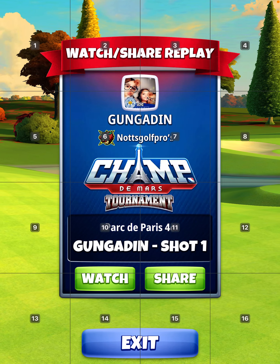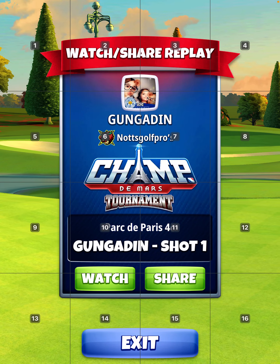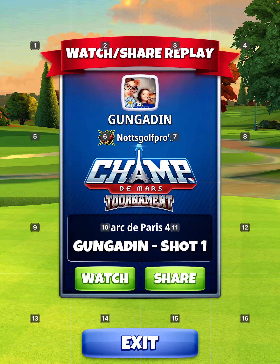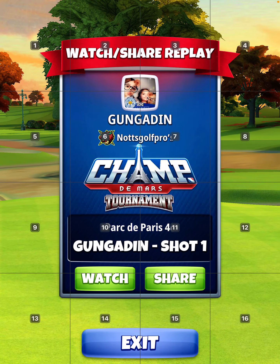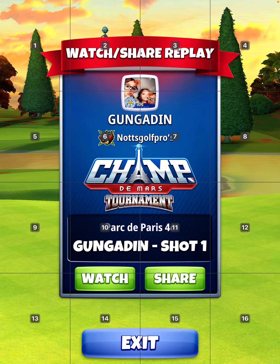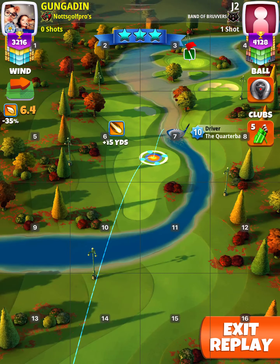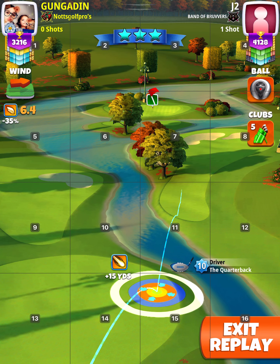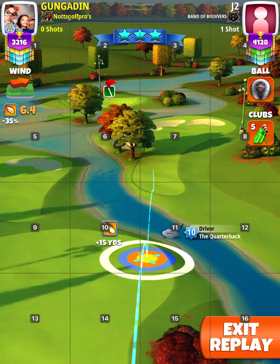I've got three eagles on the trot — two in practice and my own pop shot which I'm going to show you. Elevation is 10 for the drive, 10 for the approach. Start with the quarterback at max distance 15 yards, read out the roof, then swap to extra mile, five top two right — and that's it.